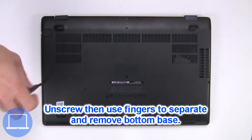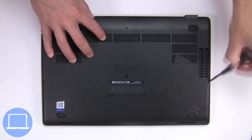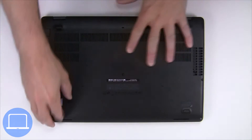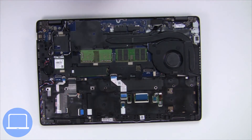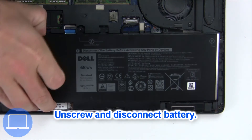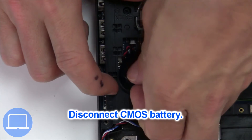Unscrew and remove the bottom base. Now unscrew and disconnect the battery. Next, unplug and remove the CMOS battery.